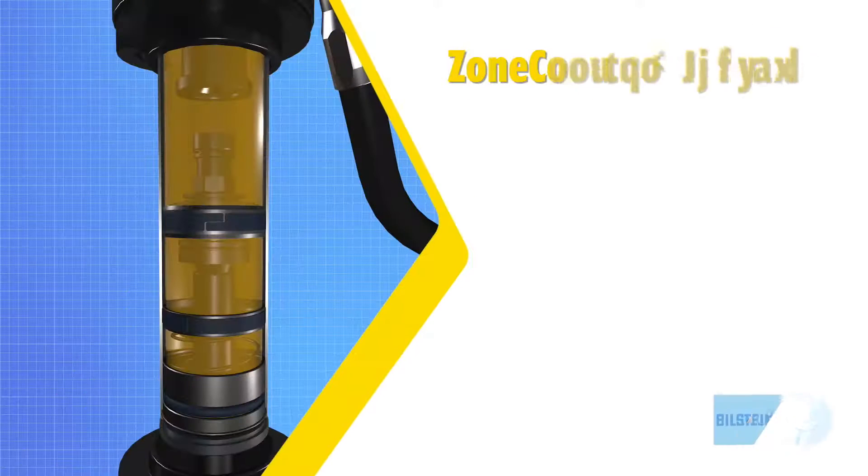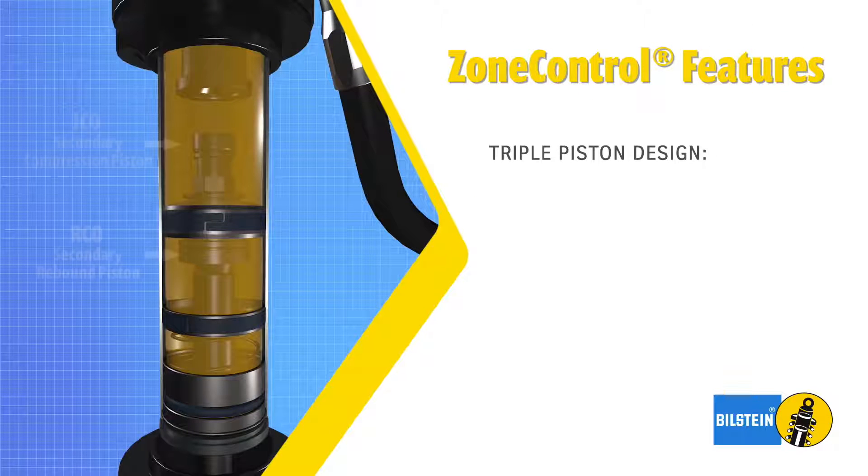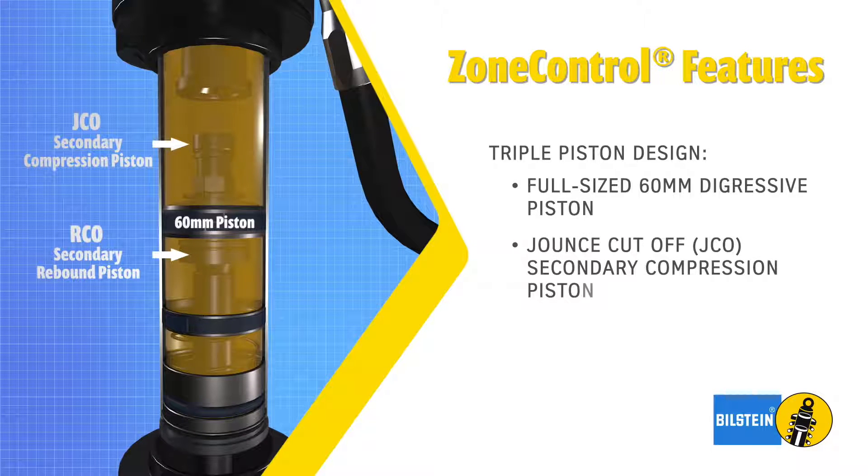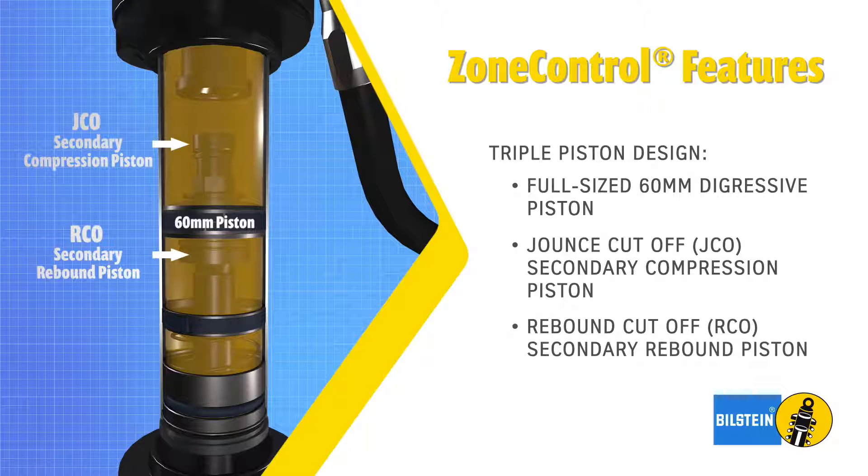The triple piston design utilizes three independent working pistons including a full-sized 60 millimeter digressive piston, a Jounce Cutoff (JCO) secondary compression piston, and a Rebound Cutoff (RCO) secondary rebound piston.